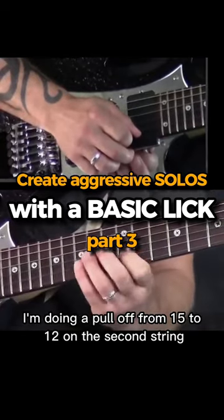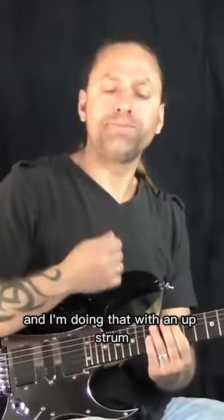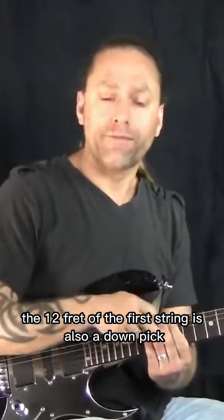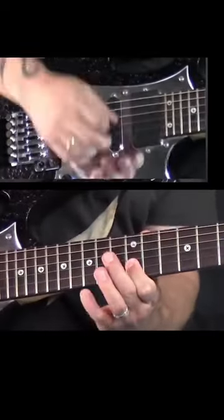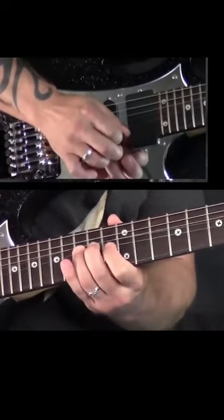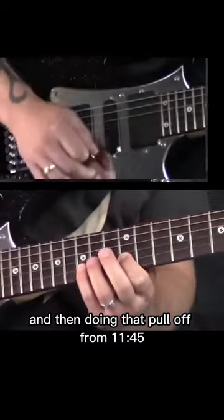I'm doing a pull-off from 15 to 12 on the second string, and I'm doing that with an up strum. The bend I'm doing is with a down pick. The 12th fret of the first string is also a down pick, and then I'm doing an up pick on the 15. So it looks like this nice and slow, and then I'm doing that pull-off from 15 to 12.